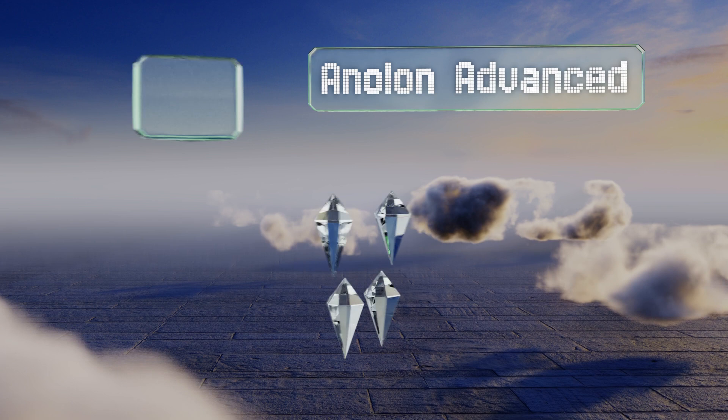However, the Analon Advanced is not suitable for induction stovetops. At number seven, the Pyrex Easy Grab makes a winning addition to any kitchen thanks to its durability, versatility, and affordable price. The non-porous clear glass surface is suitable for a variety of dishes and allows for easy visibility from any angle. It's equipped with large ergonomic handles and backed by a two-year warranty, but the lid doesn't have a tight seal.